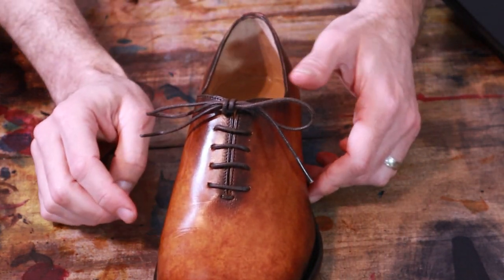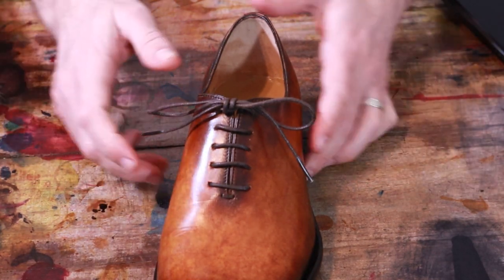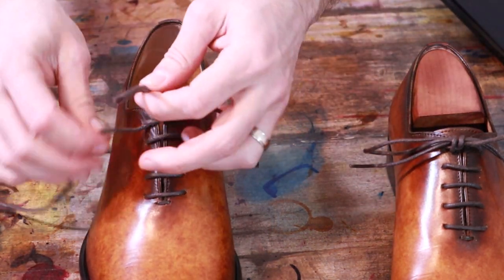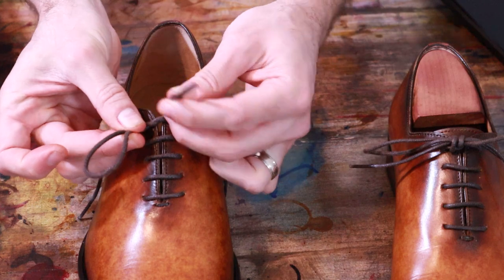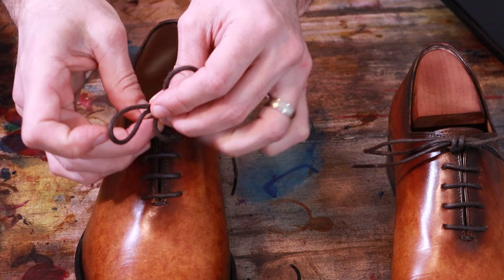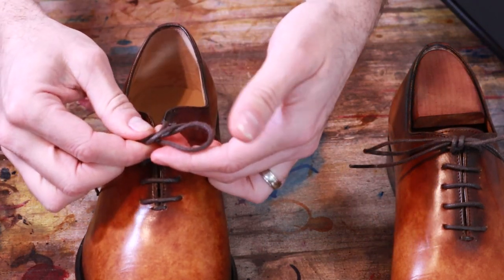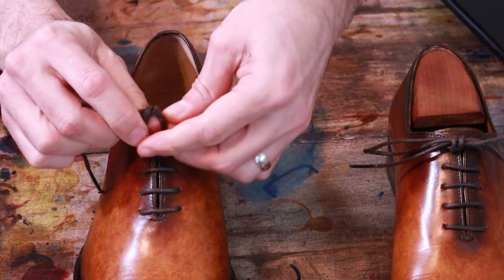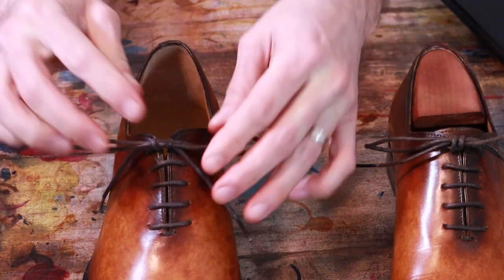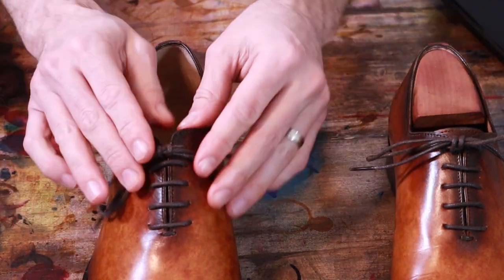Now, the big difference is if it is six eyelets — you don't have to do a cross under for the first step. Each one will be symmetrical: one single crossover. Make a loop, make another loop, they cross. Take this side going from the outside in — loop and a loose string — and this one goes from the inside out. Then pull the loops. You end up with a nice symmetrical knot, and the laces lay nicely.